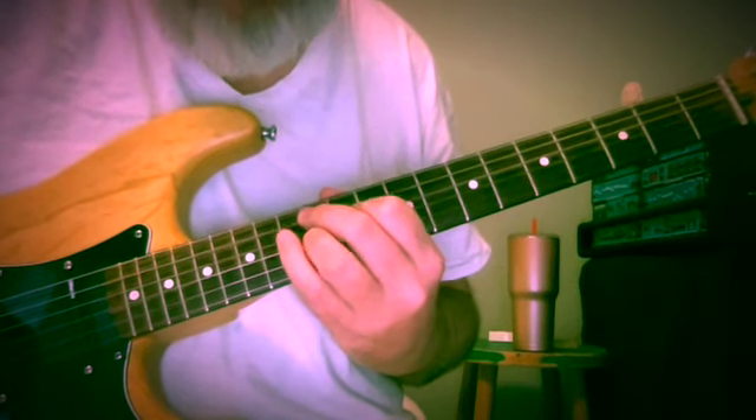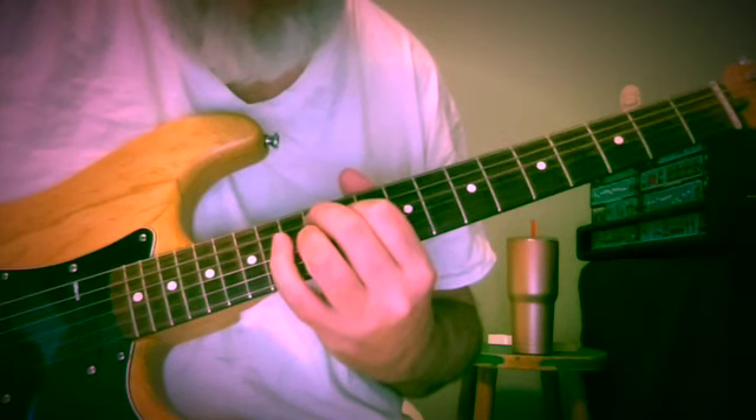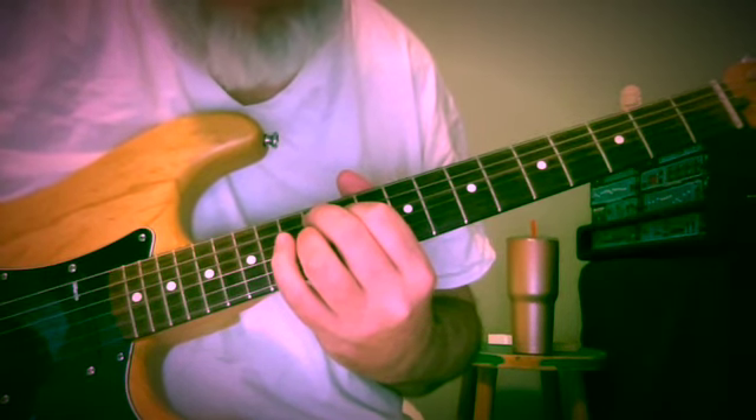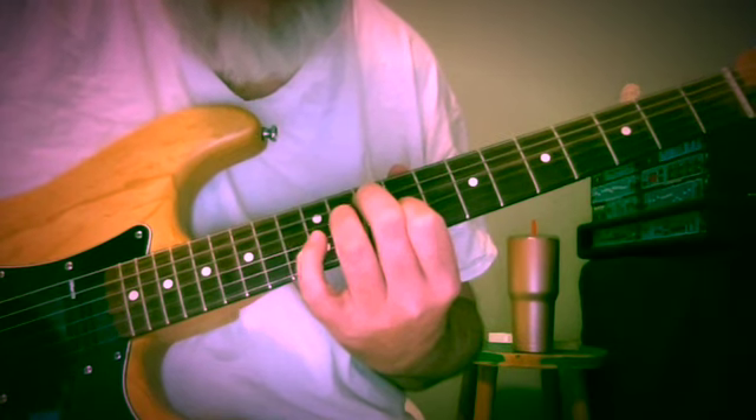Now the smallest chord. How about A, C sharp, G on the 5th, 4th, and 3rd strings at frets 12, 11, 12. We can drop down to 3rd inversion A7 at frets 10, 11, 9.